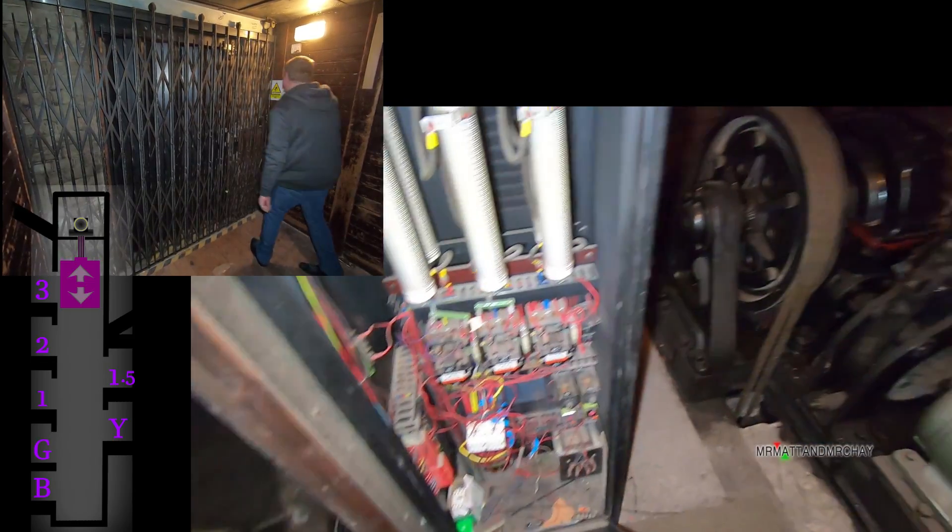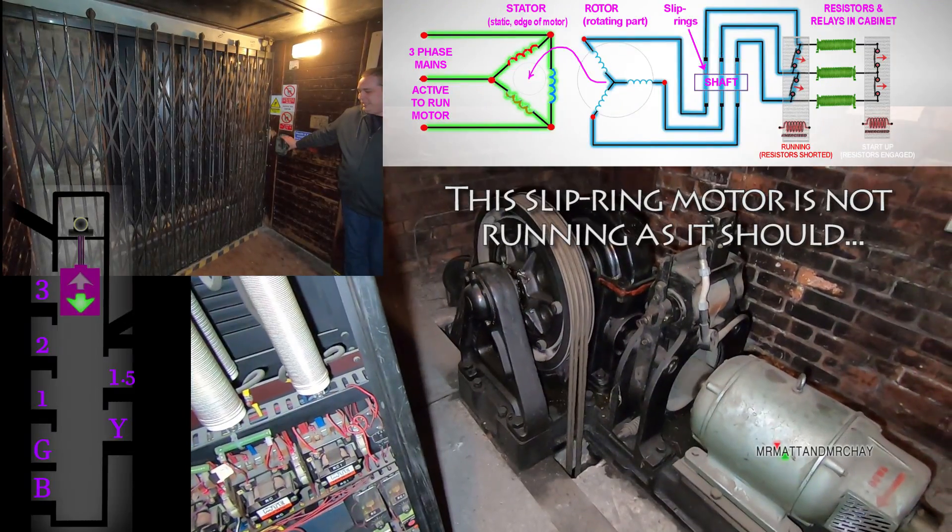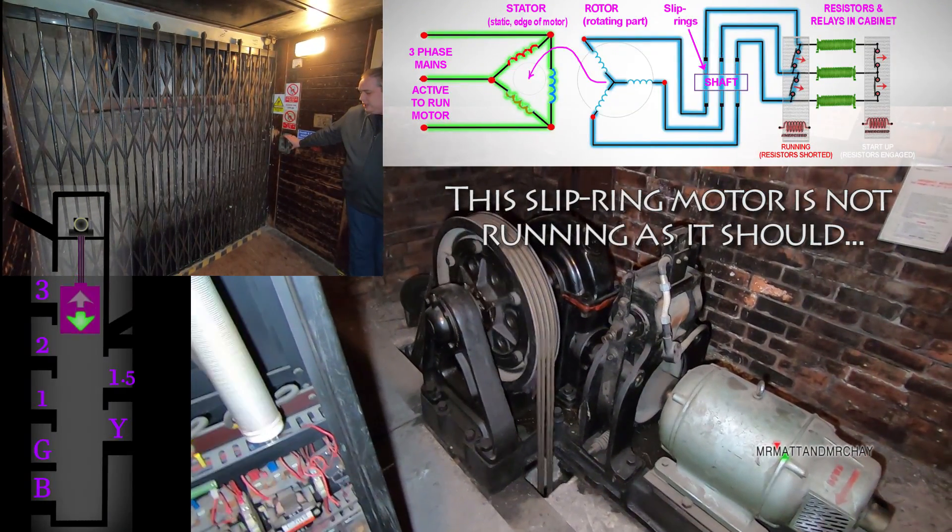Watch the relay sequence in here. The motor is not running as it should. The relays should have three prominent steps.